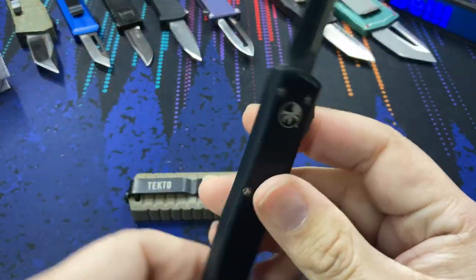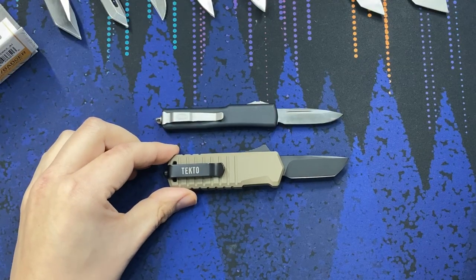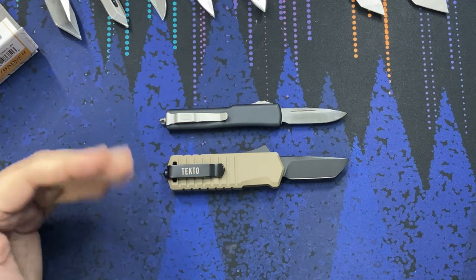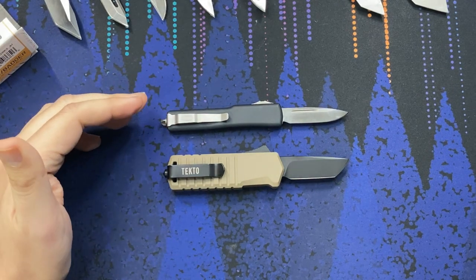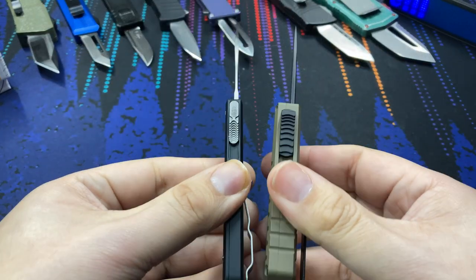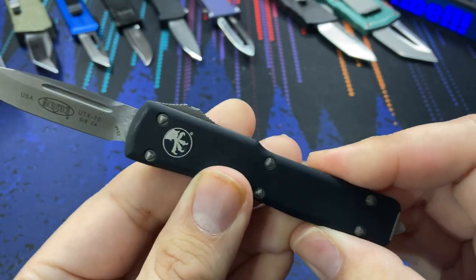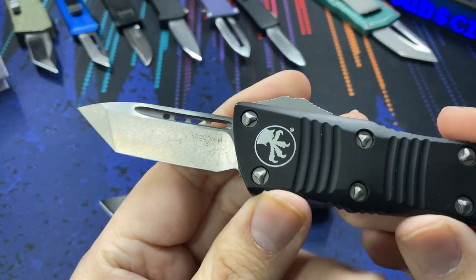It's not necessarily competing with Microtech, but is it a good alternative? This right here is the UTX-70 — holding those side by side, the UTX-70 is longer but has that kind of stick-of-bubble-gum-shaped handle, really thin and easy to carry, easy to put in pocket. Not really direct competition, but still cool for comparison's sake — you can see the thickness difference. It's a really nice thin blade.